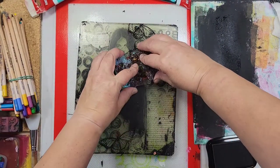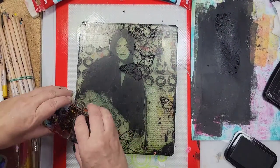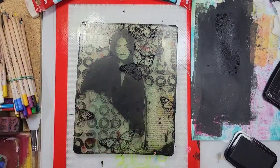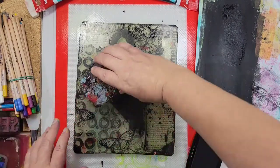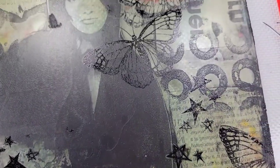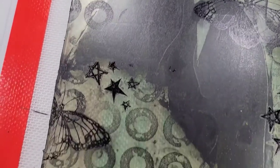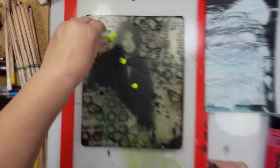Now at this point it really hits home the whole collage idea. It's the same thing as taking little bits of paper and cutting and pasting them onto a substrate to create one piece of art. I'm doing the same thing here except with black acrylic paint, and I'm using different elements to create the textures, and I really love the way this came out.